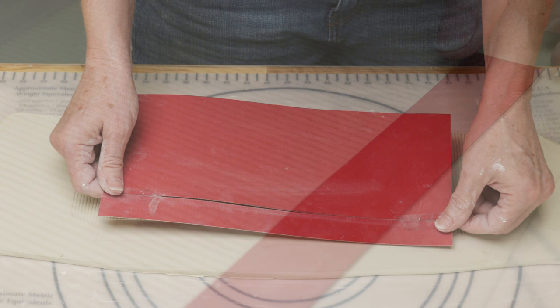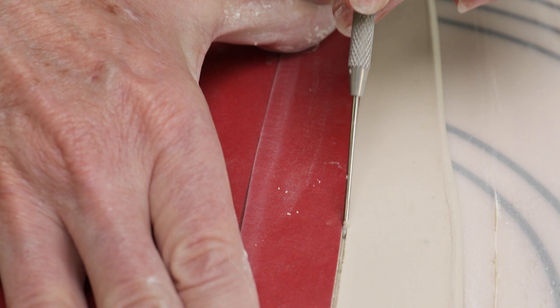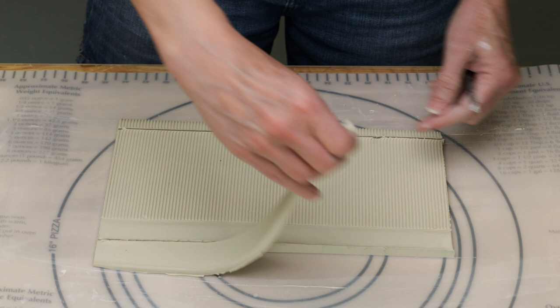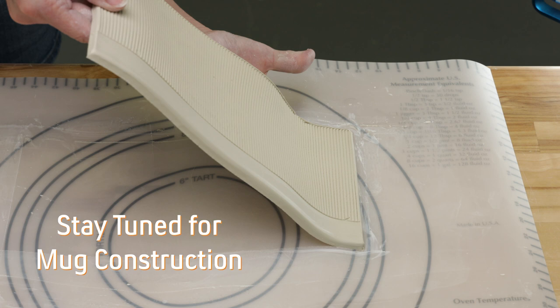I taped the bottom rectangular section of the template to the top section and placed the whole thing down over the slab, lining up the imprints along the top edge I made earlier. I then marked the template with a pin tool, took off the template, placed a ruler along each straight side, and made the cuts. When I removed the clay, here's what I ended up with — I was really pleased. I set the slab aside so it could stiffen up a bit.